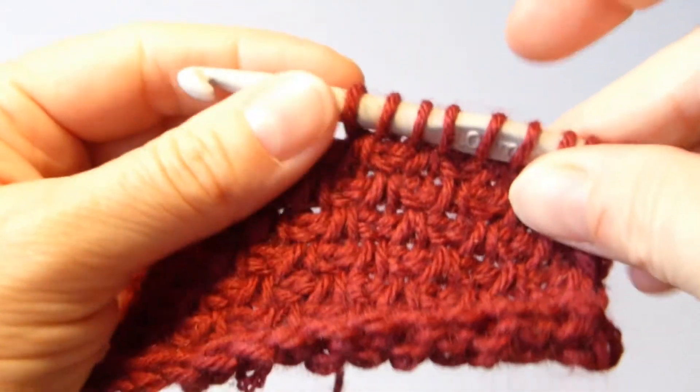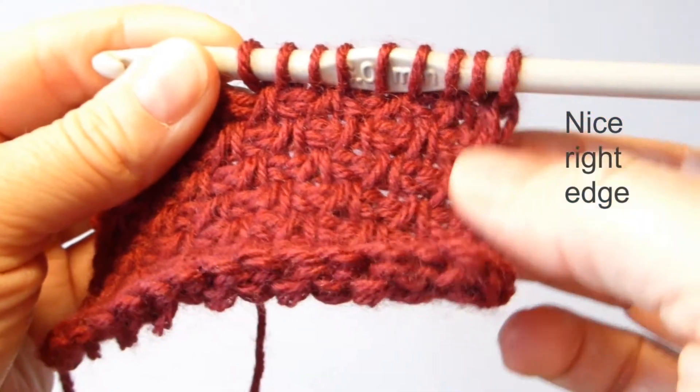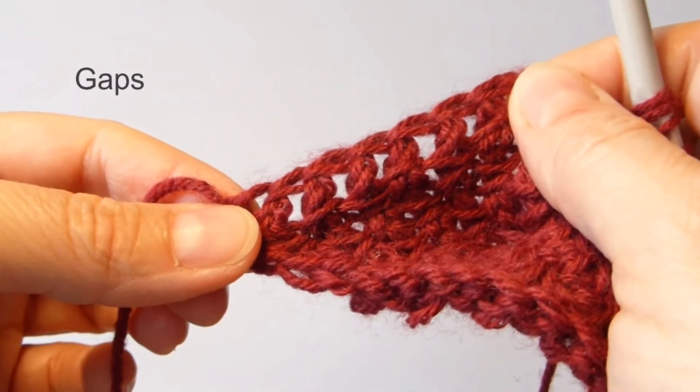A workaround, because sometimes we have a nice stitch pattern and we have a nice right side, but then the left side might have two big gaps.